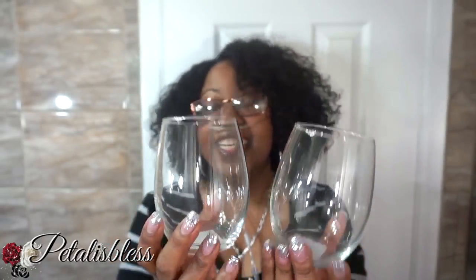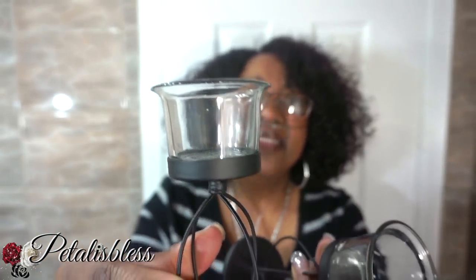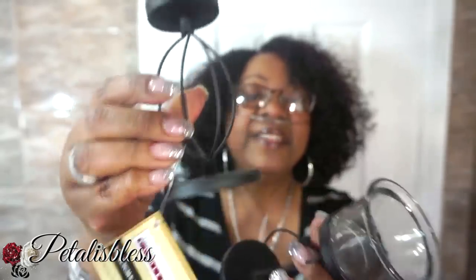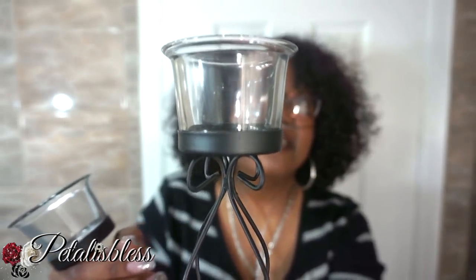And I also found these at the Dollar Tree — nice candle holders, tea light holders. Got these from the Dollar Tree. There's this design and there's also this design — a bit of a tea light, it's very cute. I'm going to use these in the DIY also.